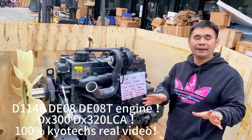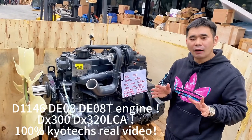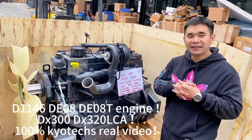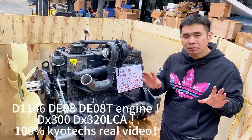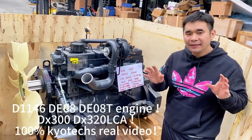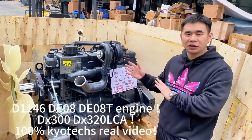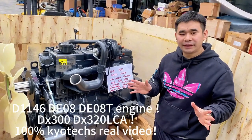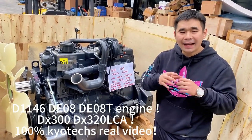We offer you the Doosan D1146 and DE08 engines. This engine is assembled using genuine engine parts. Later we will offer you a test video. As you can see, the outside looks very good quality — this engine was assembled by Doosan engineers.